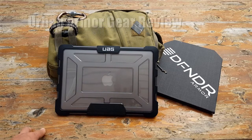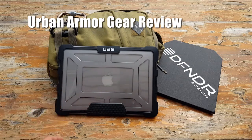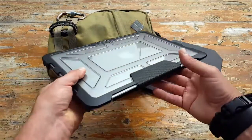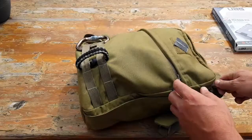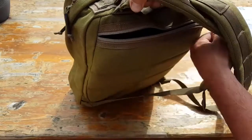Hey, it's Helder here, and today I wanted to talk to you about a new case that I picked up for my MacBook Pro. Those of you that have followed me for a while know that I do spend a lot of time traveling and a lot of time in the field, and my MacBook Pro is usually with me because that's how I'm able to gather information as well as deploy information to people like you.